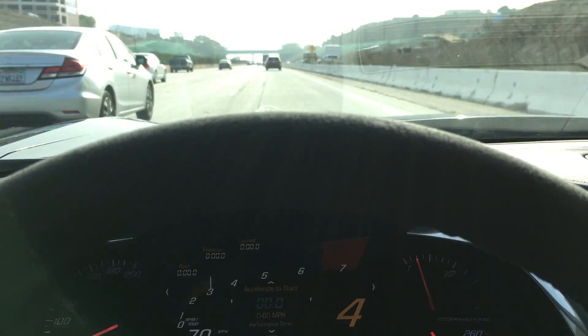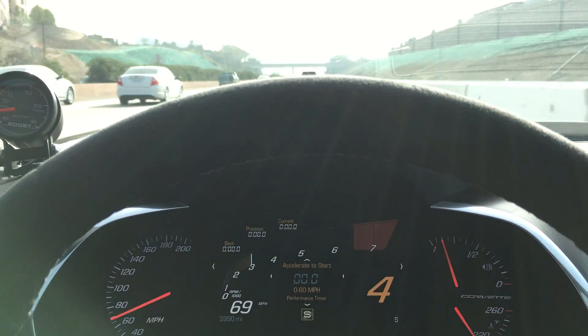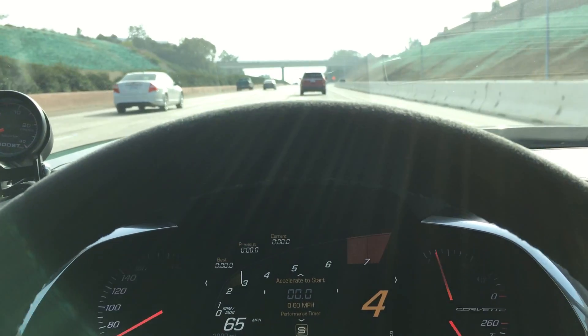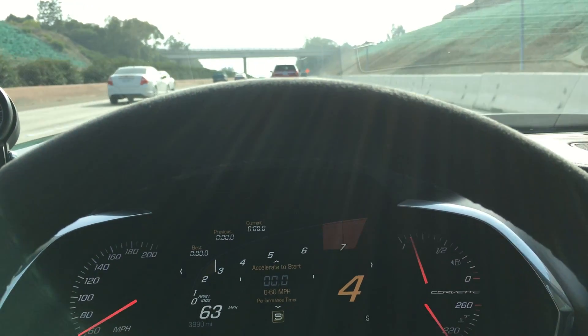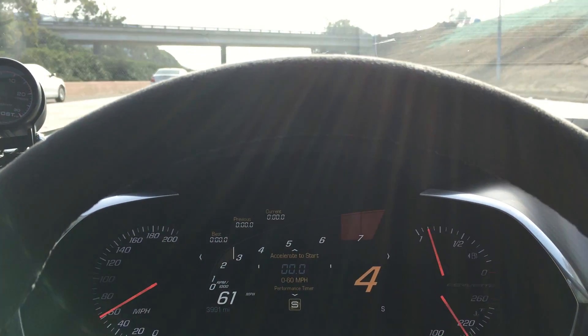This car is legit. I will take a couple other interior and exterior videos and post this all in the listing. Feel free to give me a call. This is Jeff with JG Motorverse. Thanks.